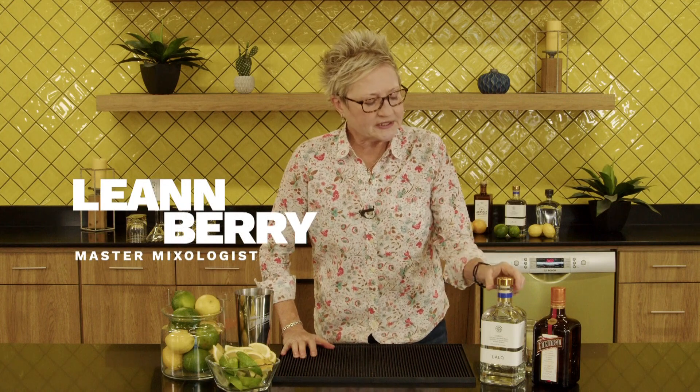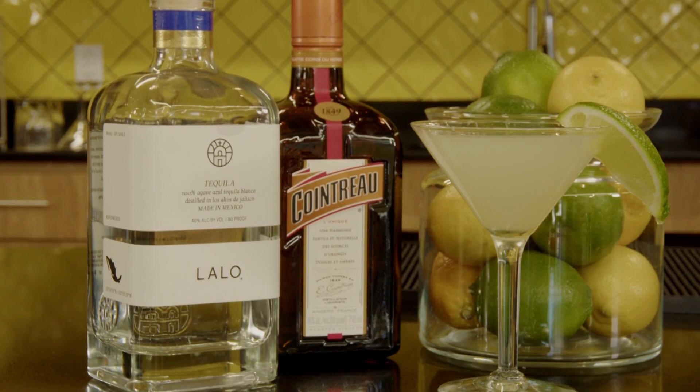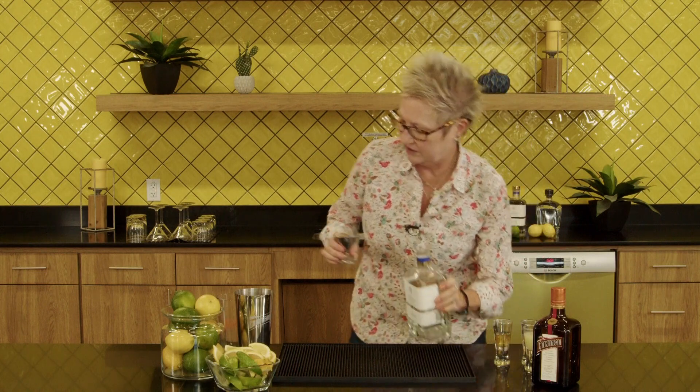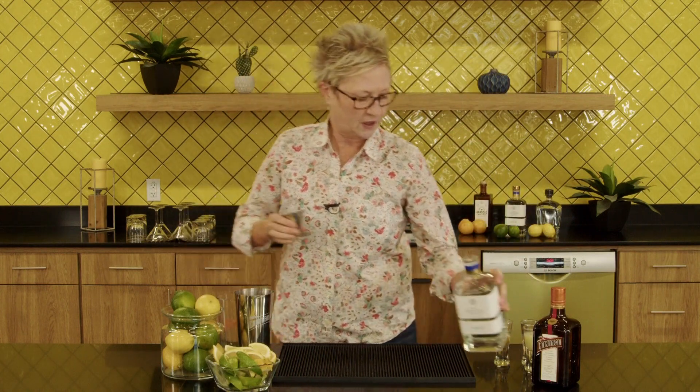Today we're going to start with a Mexican martini made with Blanco Lalo tequila. Lalo tequila is from the beautiful family of Don Julio — it's the grandson of Don Julio, who started his own tequila and only makes Blanco. That's it. We're gonna use an ounce and a half of Lalo Blanco tequila.